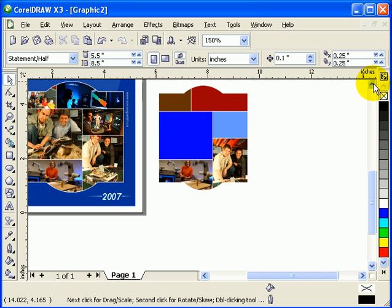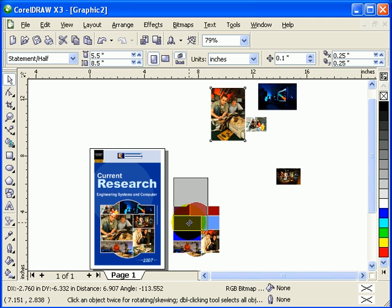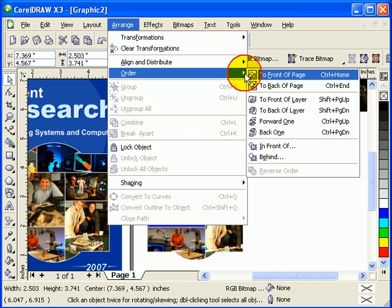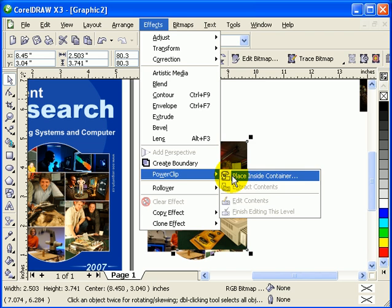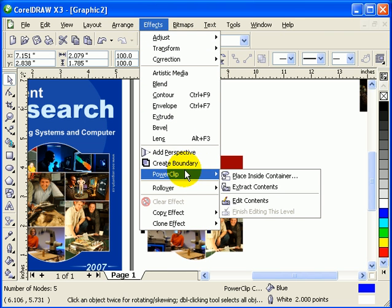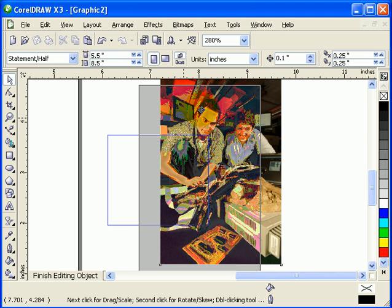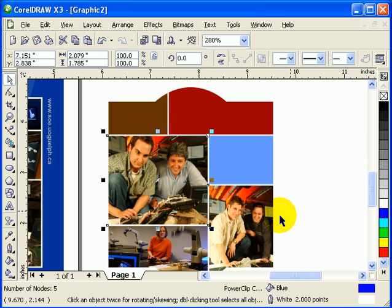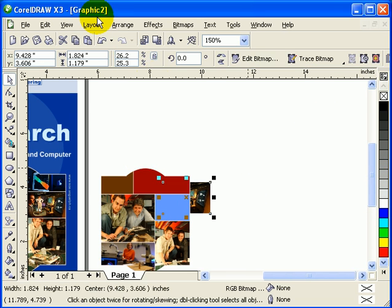Very simple. Now let's do the other objects. Move this to front - Arrange, Order, To Front of Page. Go to Effects, Power Clip, Place Inside the Container - select the container. To edit, go to Effects, Power Clip, Edit Contents. Go back to your picture and move it - you can also enlarge it or make it smaller if you want. Click Finish Editing.